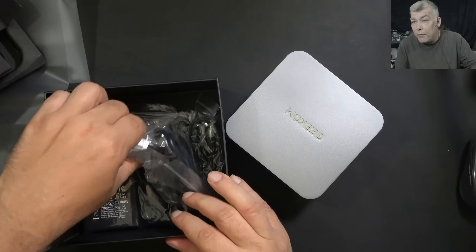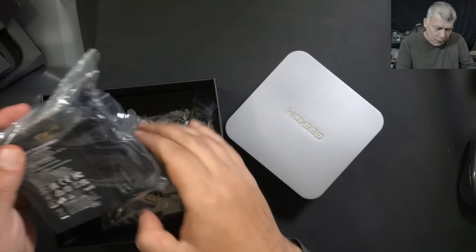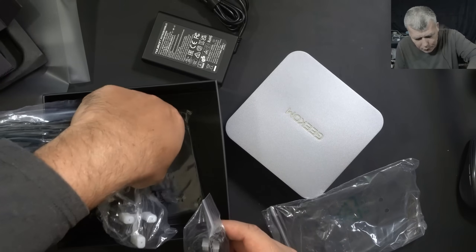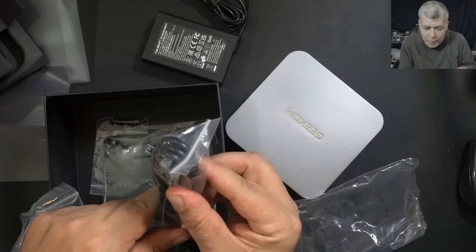This is coming with Wi-Fi 7 and DDR5 RAM memory. We have a power adapter at 6.2A, a power cable, a VESA mount, and an HDMI cable included in the box.